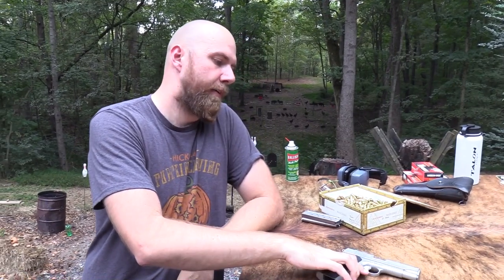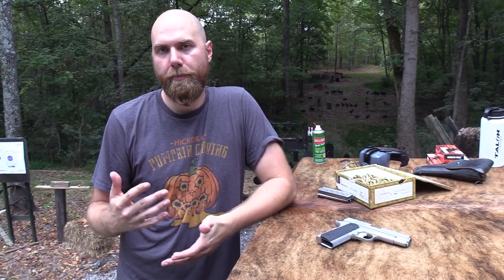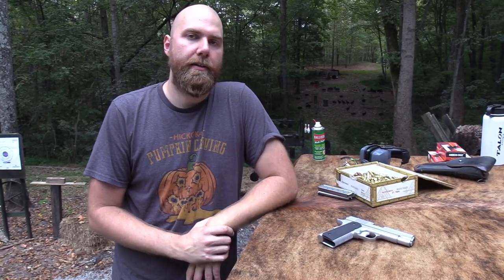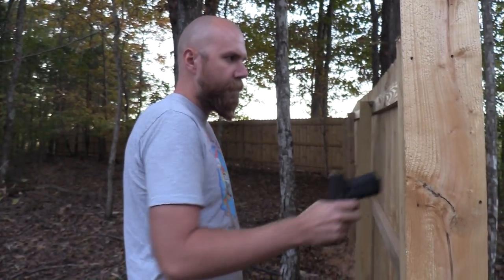That was all I wanted to say about the Valor Commander Dan Wesson nine millimeter 1911 — really nice gun. I'm glad to have it and I think it's one I'll keep for a long time. I hope you guys enjoyed this video. Please support the people who support us when it makes sense for you, because it really helps us out a lot. We appreciate you guys — see you next time.